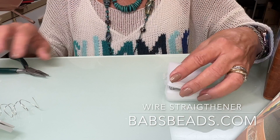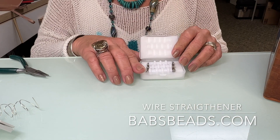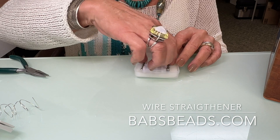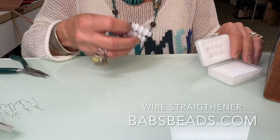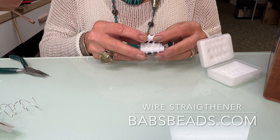This is called a wire straightener — a sweet little tool. I don't usually go for gimmicks, but this one I love. This sweet little tool makes quick work of straightening wire.